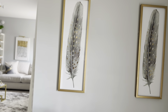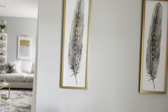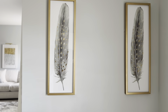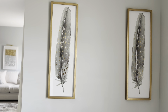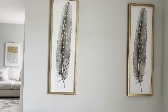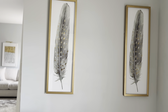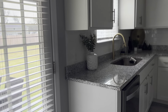I originally wanted to get three pictures but only picked up two. You know how Ross is — when you see something you want, if you don't pick it up right then and go back, it's gone. So I need to find something else for the middle because I probably won't see those pictures again. I found one at one location and another at a different location. Make sure you grab items at Ross when you see them, because they will be gone.